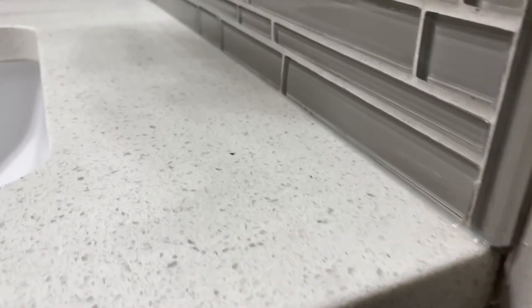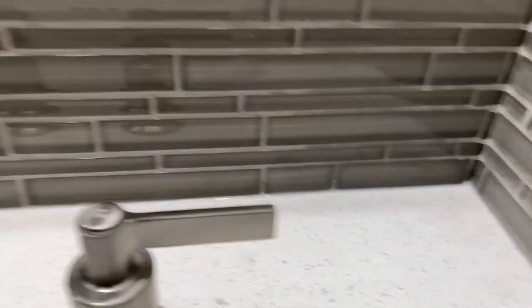You have a nice bead of silicone — there you have it, perfect silicone on the backsplash. Let that dry for at least 12 hours and you're good to go.